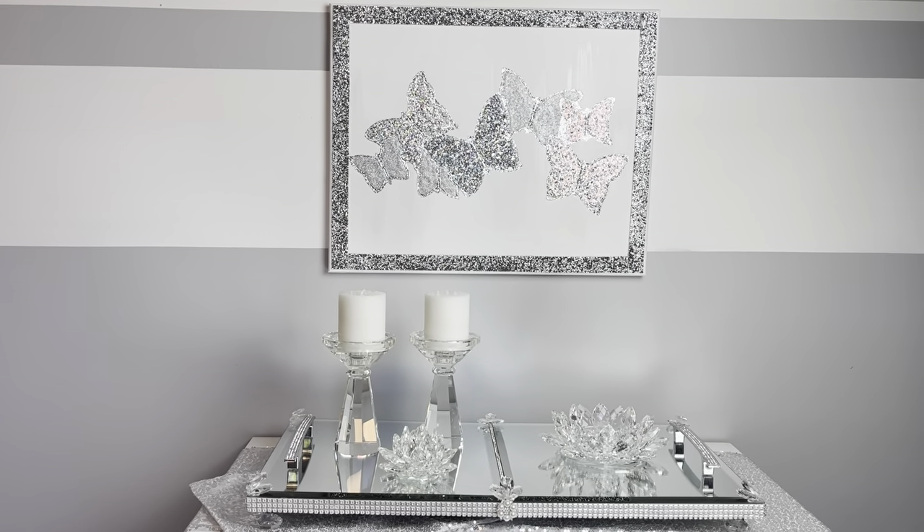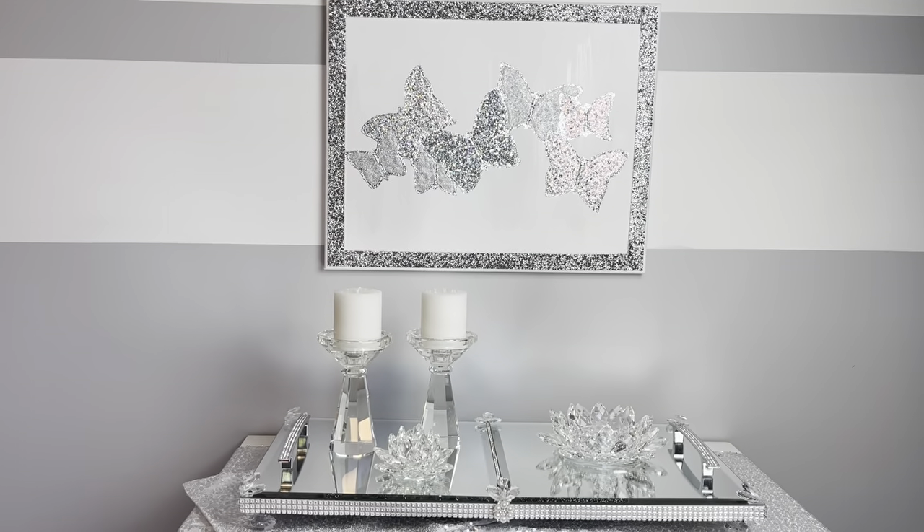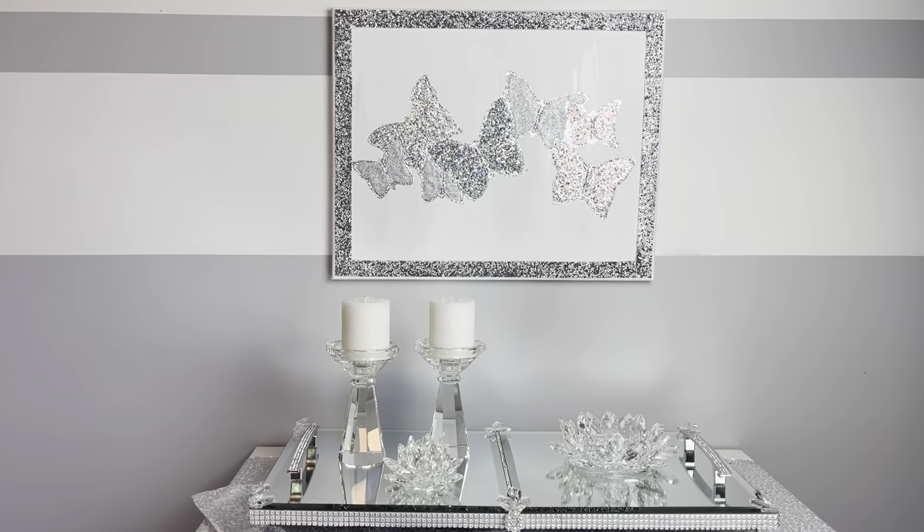Hey everybody, Wendy Devereaux here. Welcome to my channel. If you would like to see how I made this butterfly canvas blingy art, then please keep watching.